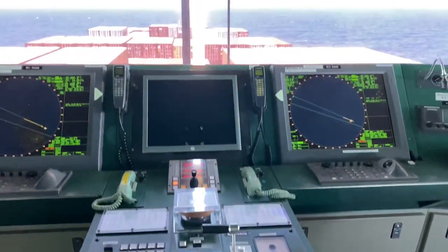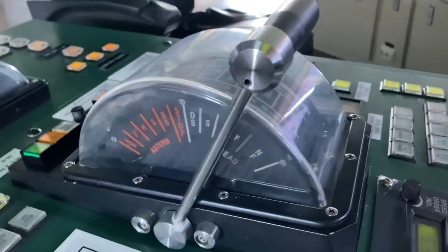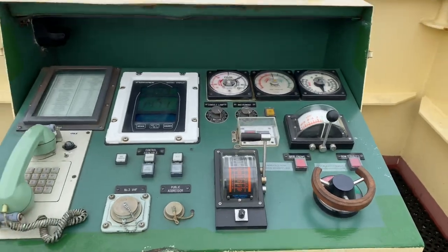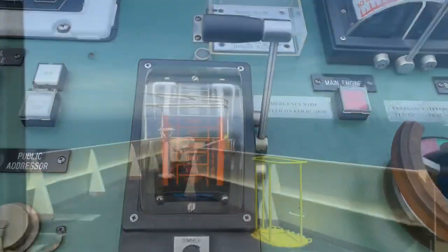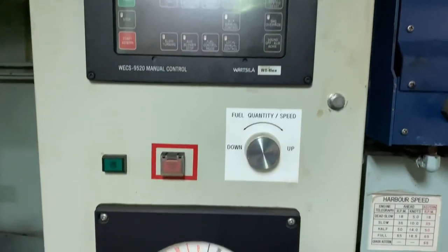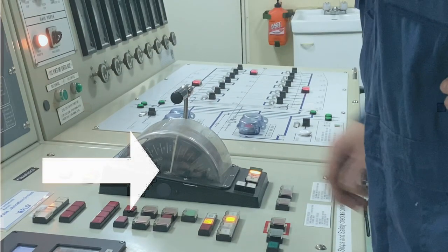We have 5 control points for the main engine: the one in the bridge control console, individual controls on both bridge wing control consoles, the local control panel beside the main engine — though this one doesn't have the lever — and the fifth one is in the engine control console, which is having a problem today.